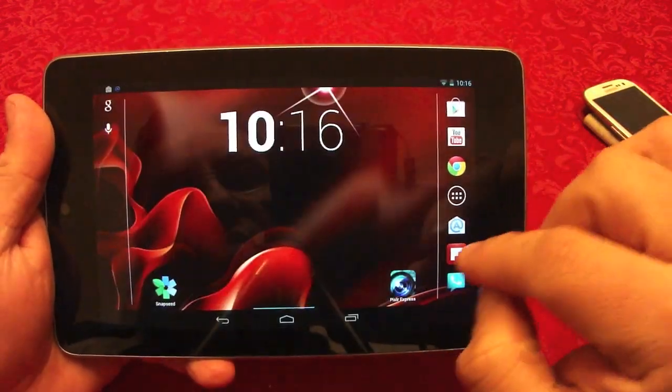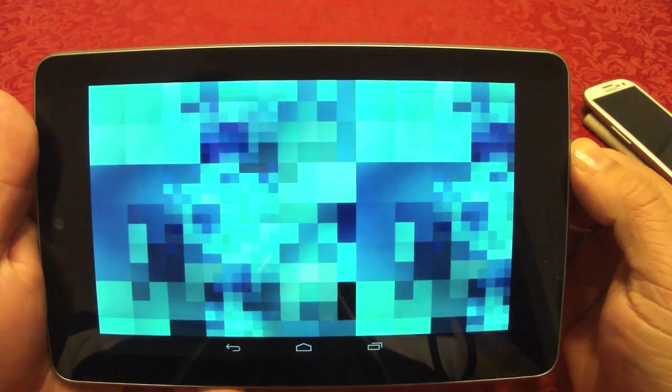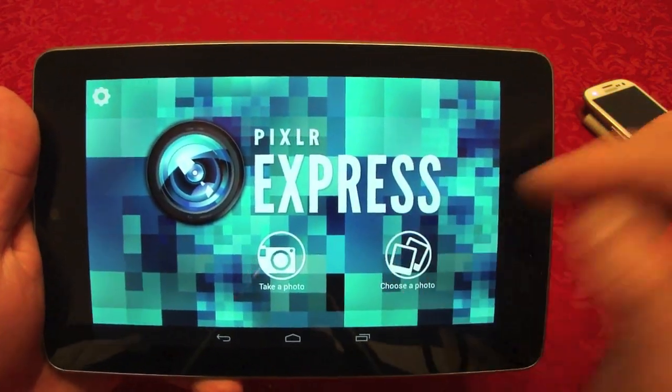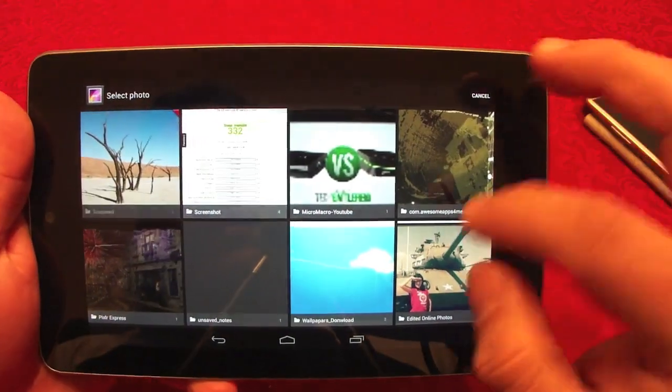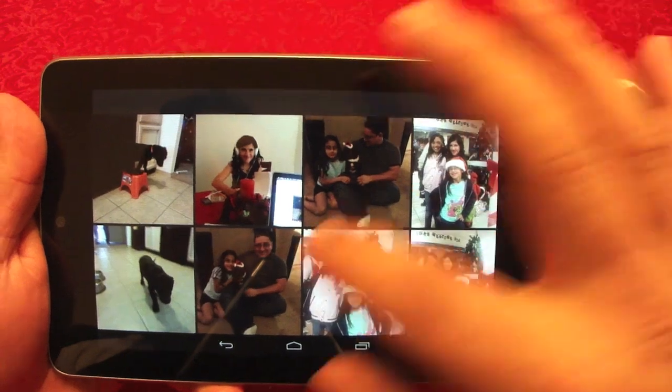There's another app which is very cool as well — it's named Pixlr Express. When you click on it you can take a photo or choose from your gallery. Let me go ahead and choose the same photo so you guys can see the differences.